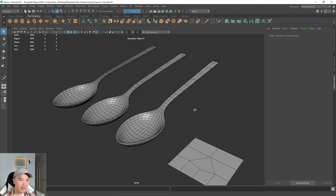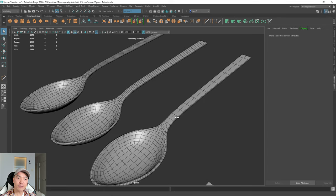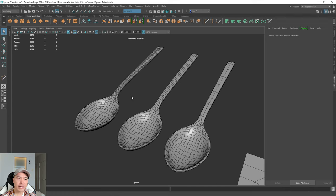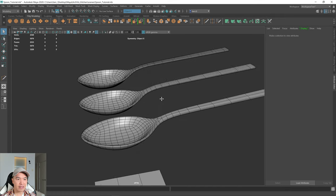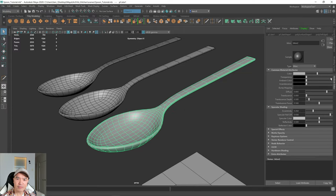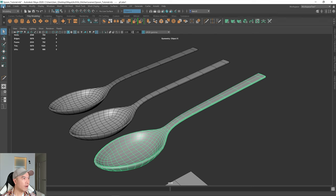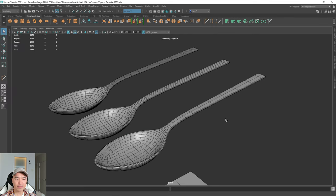So I think that is good for the spoon. Another thing we could have done is create an LOD, but in this case I think this is fine. I'm just going to close this up, and don't forget to save — File > Increment and Save. So that concludes the modeling portion of our spoon. In the next part we will UV unwrap it. Stay tuned for that. See you guys in the next video.